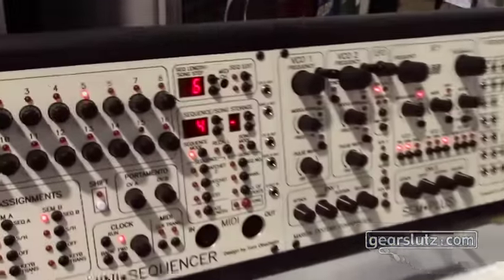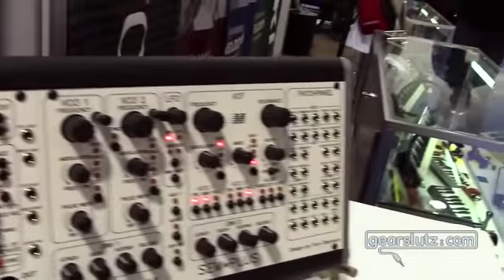Hi, this is Tom Oberheim talking to you from the 2016 NAMM show at my booth here. Lots going on here for me at the NAMM show this year and I'm really proud of some new stuff I'm doing. That stuff is being packaged in the Eurorack concept.